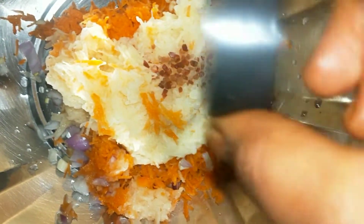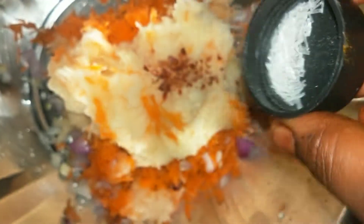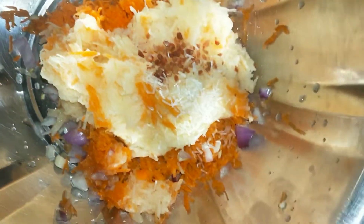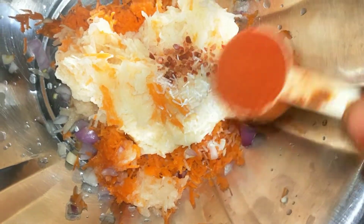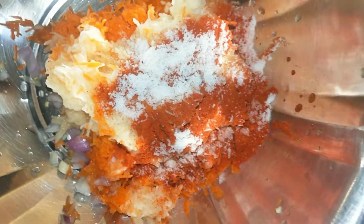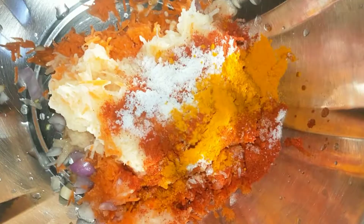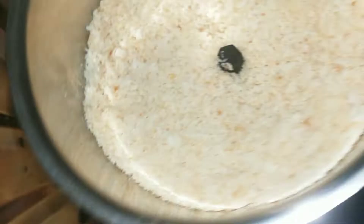I'm going to add black salt and tasting salt. I will use the bread and toast it. I will use the best bread to make the sauce.